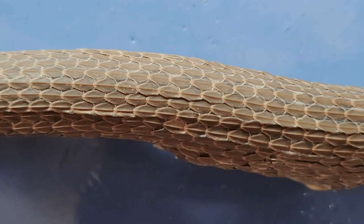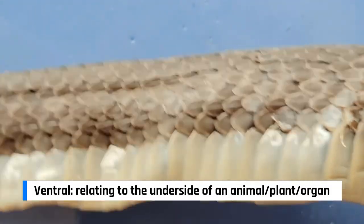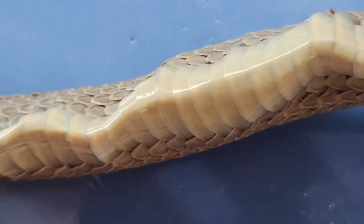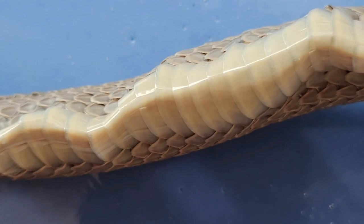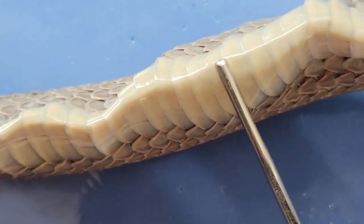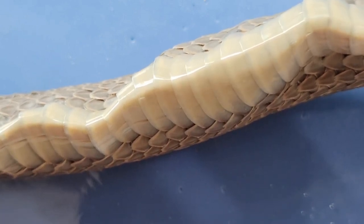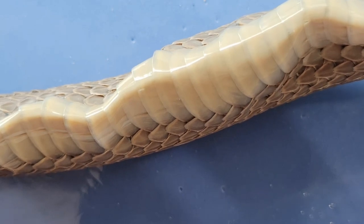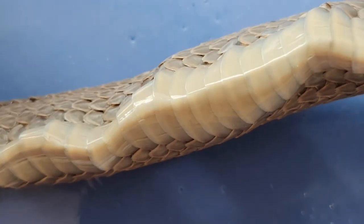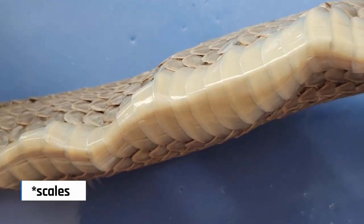Now let's flip over the snake to look at the ventral, or belly side. On the ventral side, the scales look a bit different — they are still overlapping, but they're longer and wider. This is because these scales are specialized to help the snake slither over the ground and to help the snake feel vibrations through the ground to sense its environment.